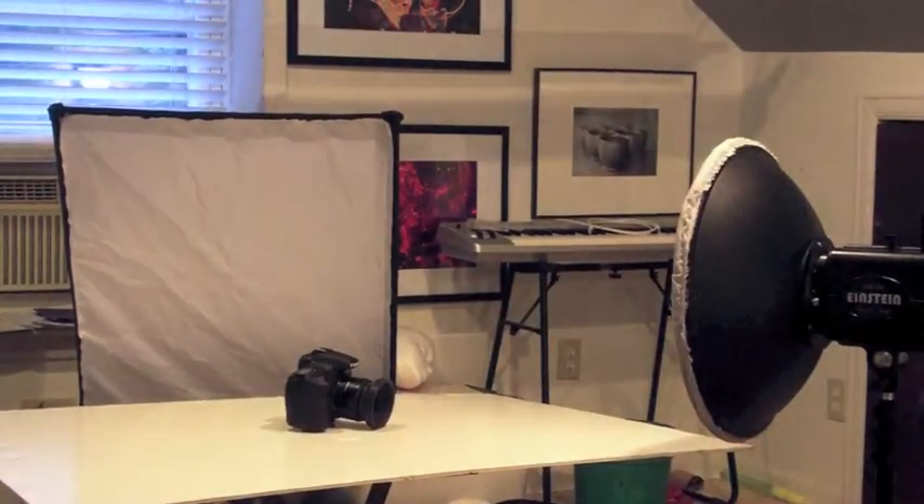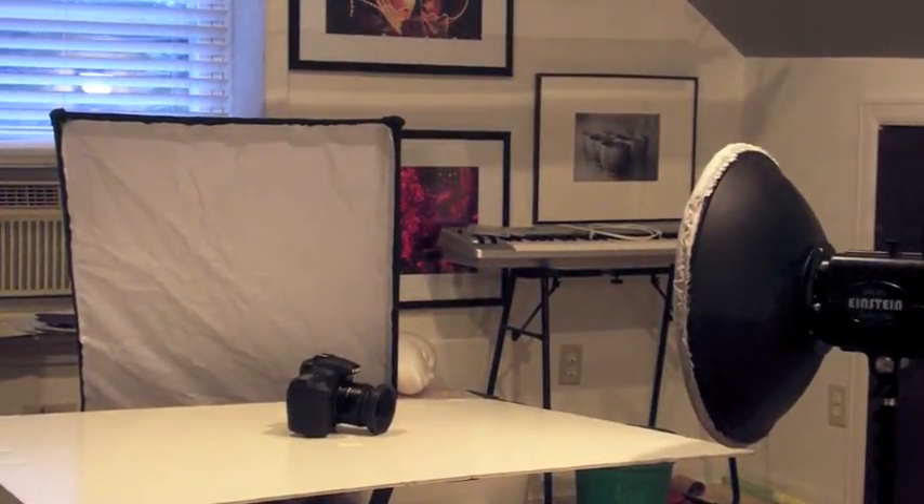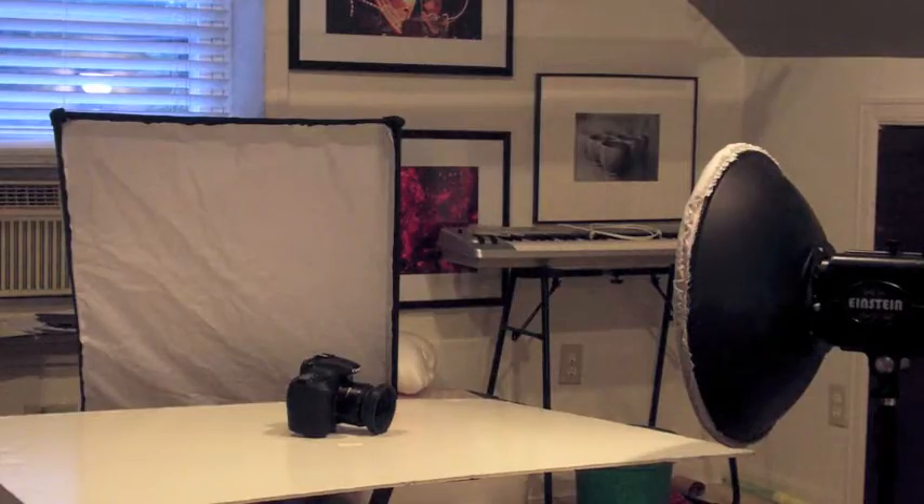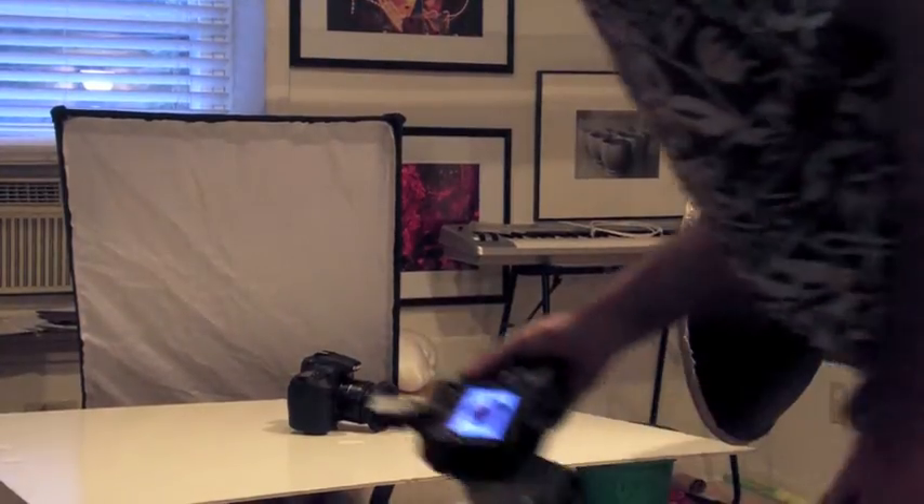All right, here we go. I have to go outside the frame, because I'm shooting it with a long focal length. And here's the shot. There we go — pretty cool, right? The camera is basically in a sea of white, yet the detail in the camera is all there. The camera isn't overexposed, even though it's completely surrounded by white.